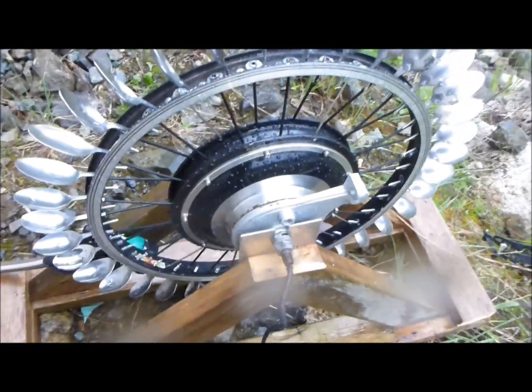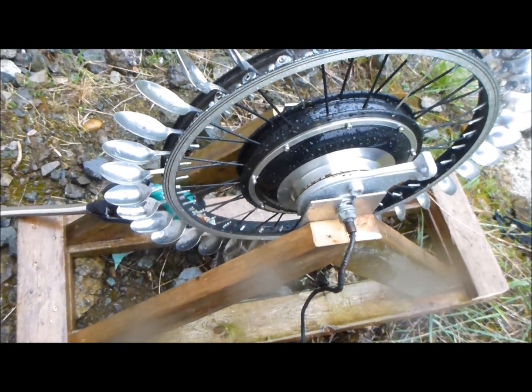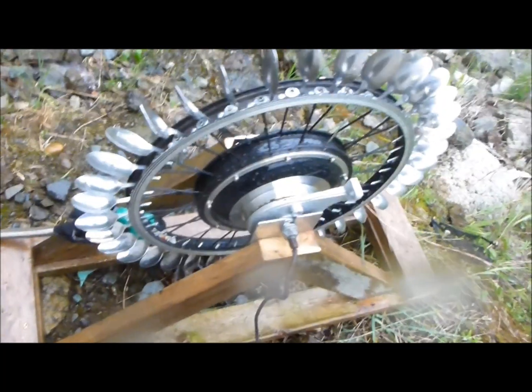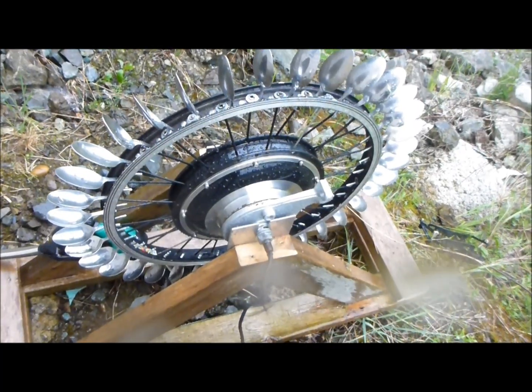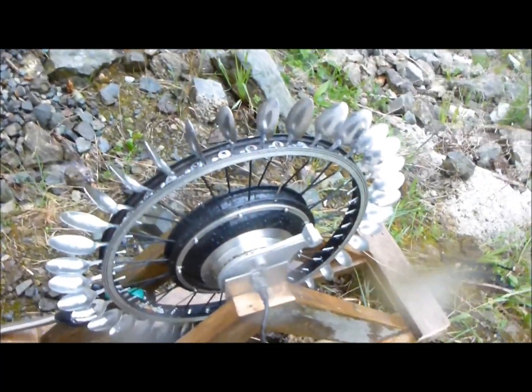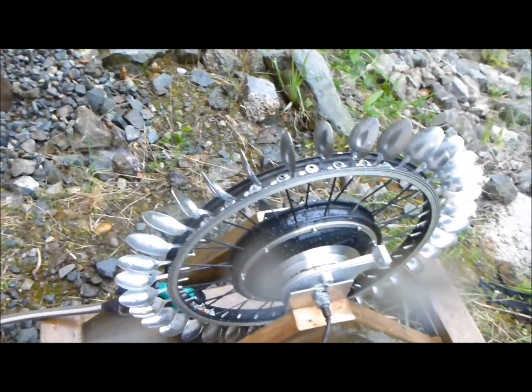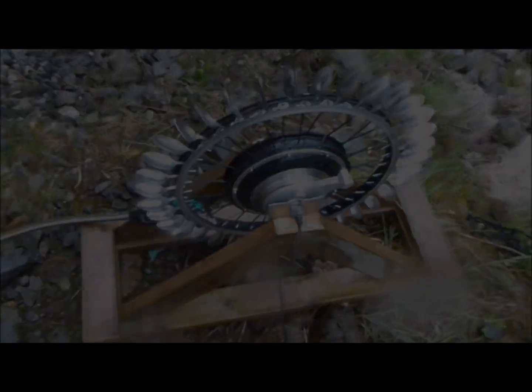There it is — the homemade hydropower generator makes power just like it's supposed to. As for cost so far: $60 for the e-bike hub, about $10 for the spoons, and probably another $10 in hardware, so we're up to about $80. Not too bad, not too good — I try to keep it under $100, but we'll see how it all pans out in the end.